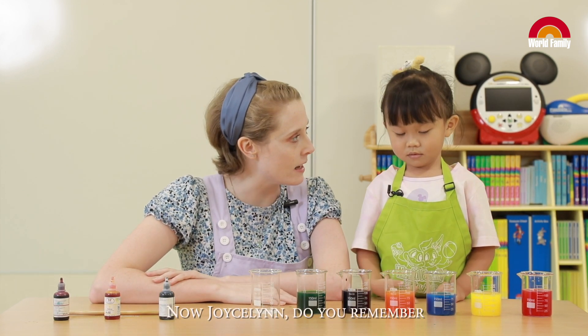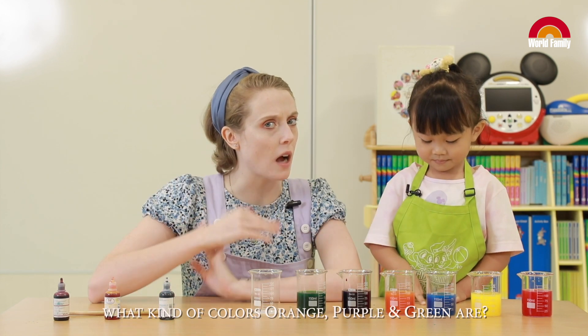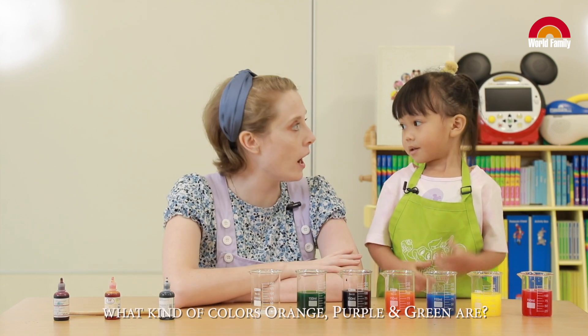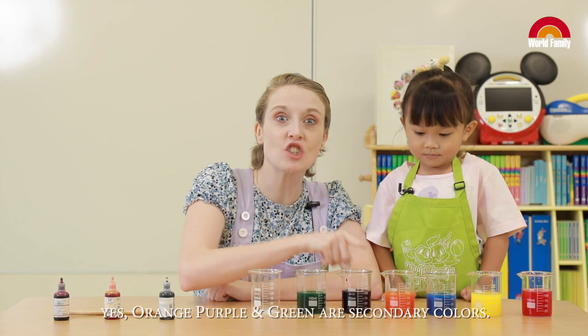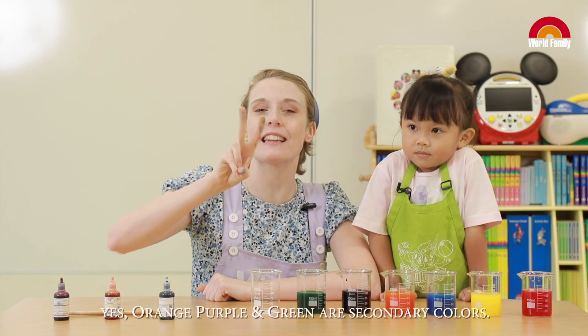Now Jocelyn, do you remember what kind of colors orange, purple, and green are? They're secondary colors! Yay! Very good, Jocelyn! Yes! Orange, purple, and green are secondary colors.